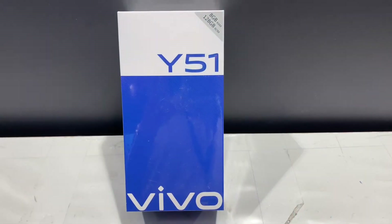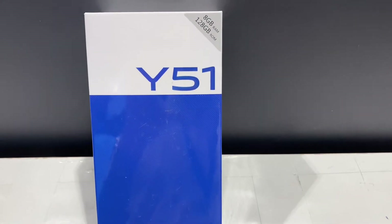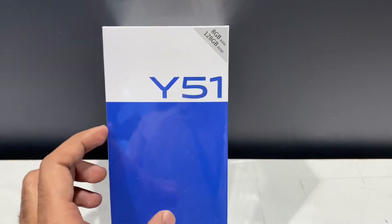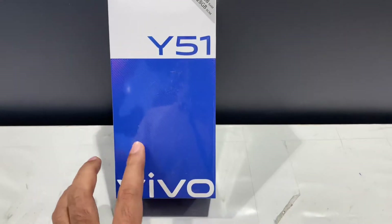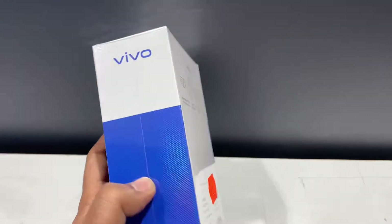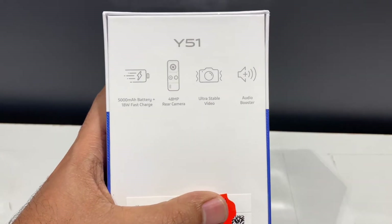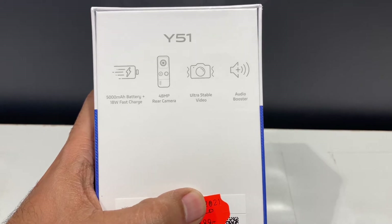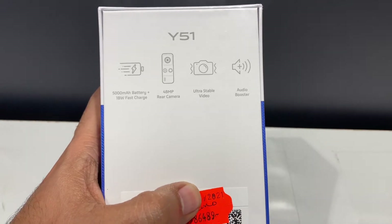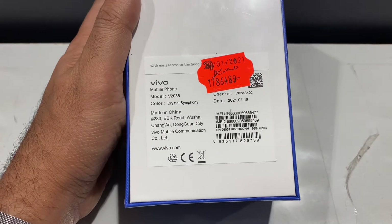Hello friends! We have a Vivo Y51. It has 128GB memory, 8GB RAM, a large battery, 43MP Ultra Stable Video camera, and a Crystal Symphony color option.